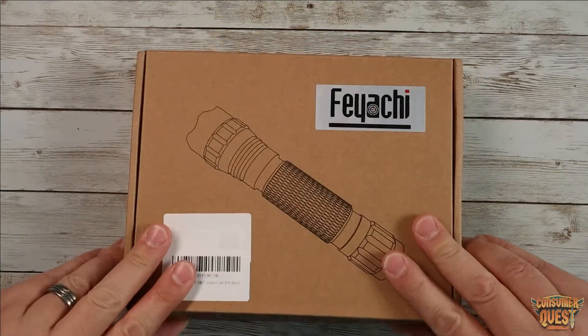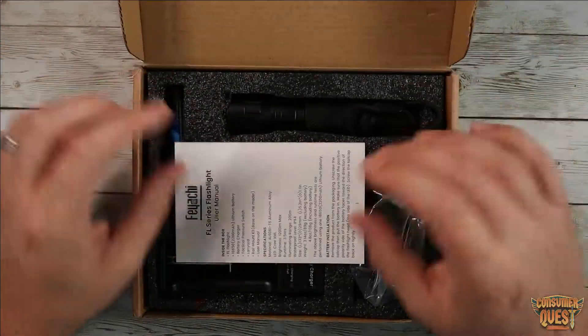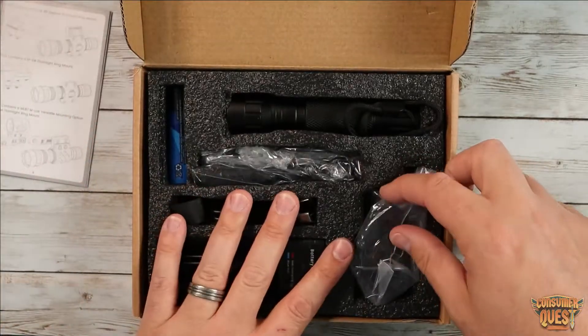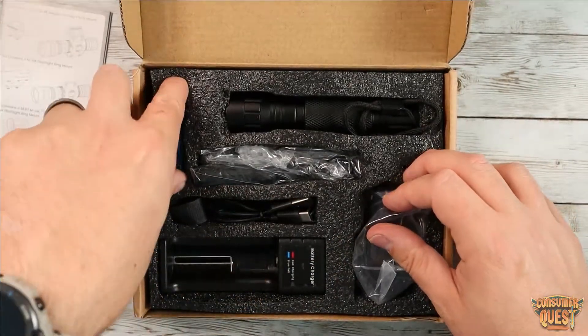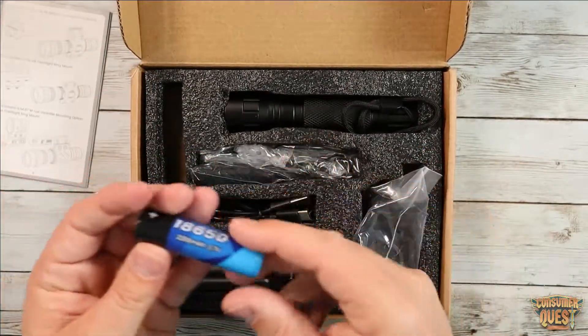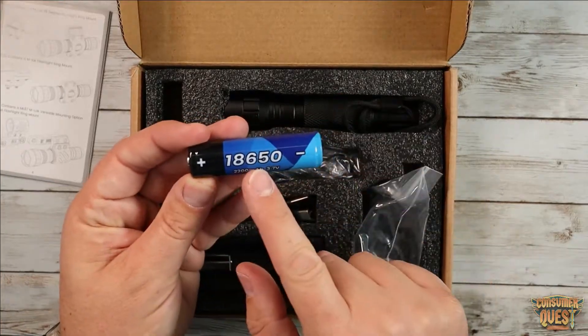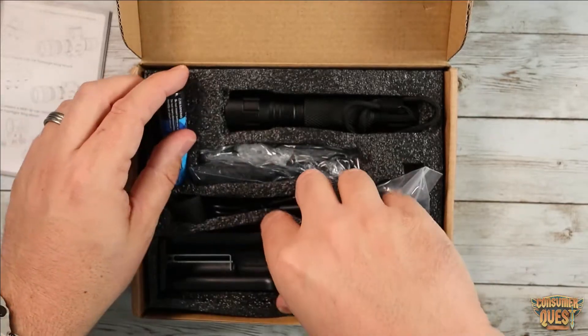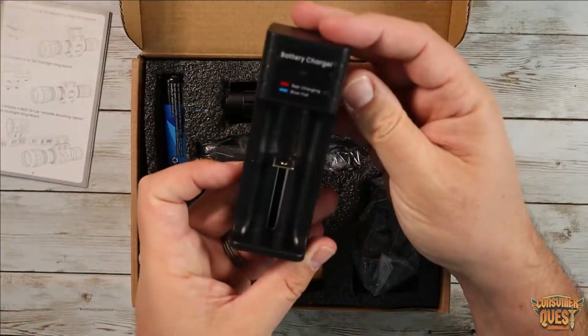Let me show you guys what you get in the package. In the box you're going to get your instruction manual — very straightforward. It's going to walk you through the different mounting options that you get in the packaging, because there are a few, which is awesome. You're also going to get two batteries — I already put one inside — two 18650 2200 milliamp batteries.